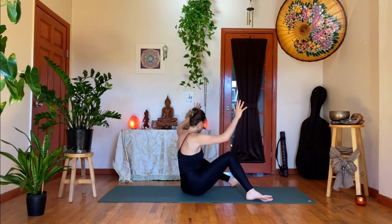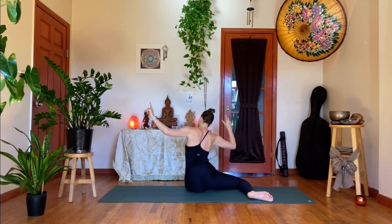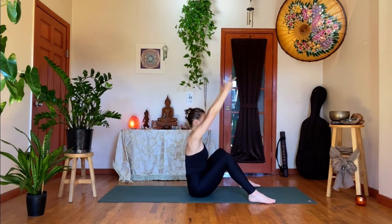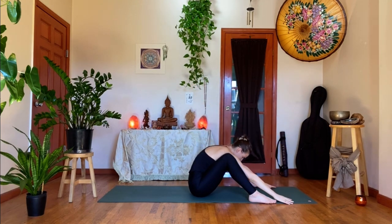Inhale, let both knees drop to your right without using your hands, and then let both knees go all the way over to the left. Then face the knees back up. Inhale, arms reach up. Exhale, flat back, dive it down, let the head drop. Deep inhale through the nose and sigh out.